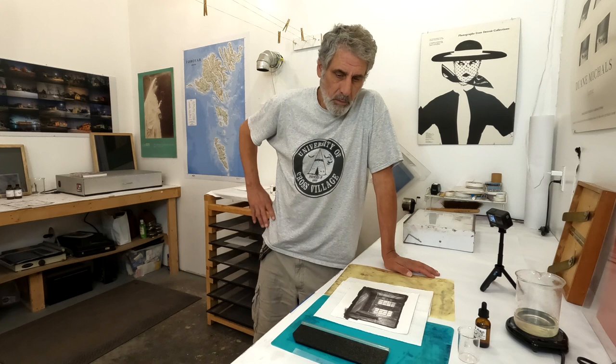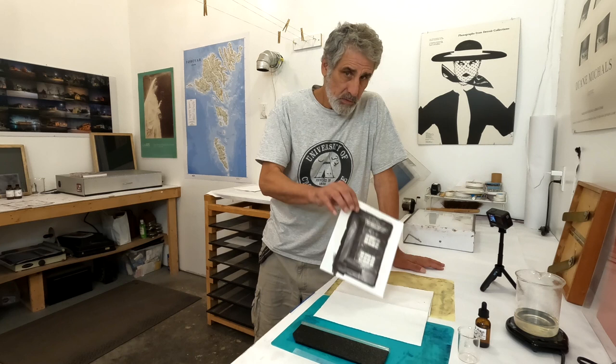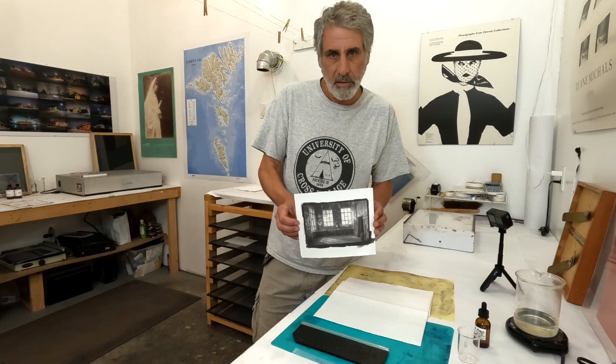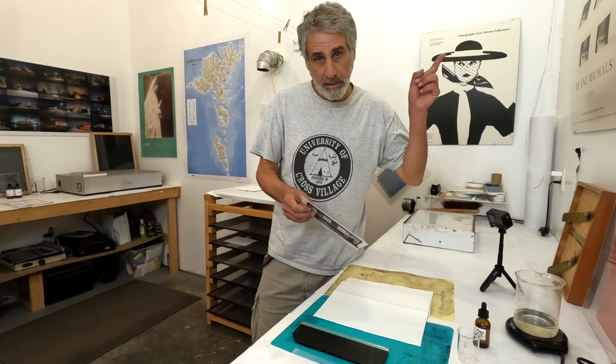Today I'm going to do another video that will be part of my series on salted paper printing. If you haven't seen any of those yet, I'm going to put a link to the playlist I've been building. What I'm going to do today is, rather than take you through making a salted print, I'm going to take you through covering an already existing salted print with a gum layer — a gum over, basically. You've probably seen my gum over platinum workshop; maybe I'll link that here as well.